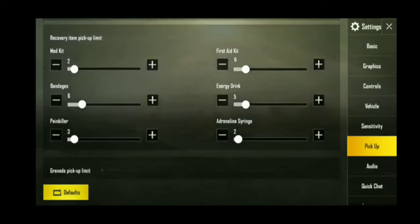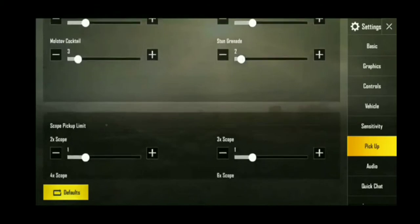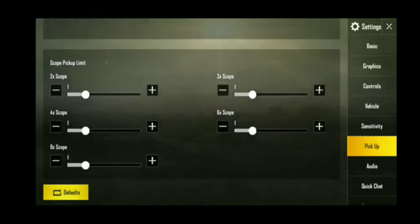Here is my recovery item pickups. Here is my nade pickups. Here is my scope pickups.